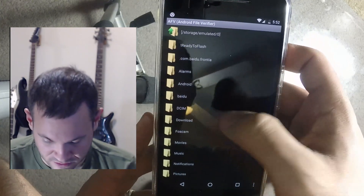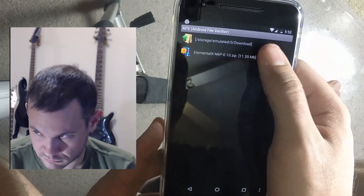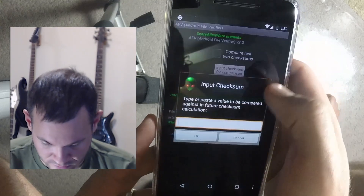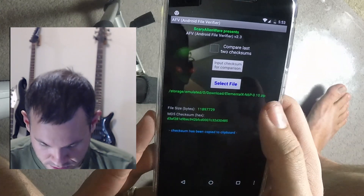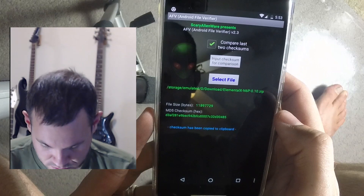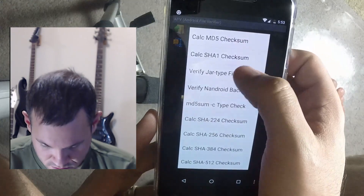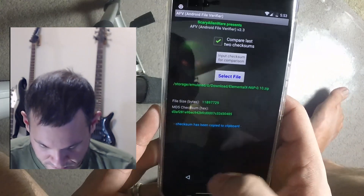I already copied the hash. Going to input the checksum for comparison. The program is not as good as it used to be — it kind of sucks. But there we go — it compared and we're good.